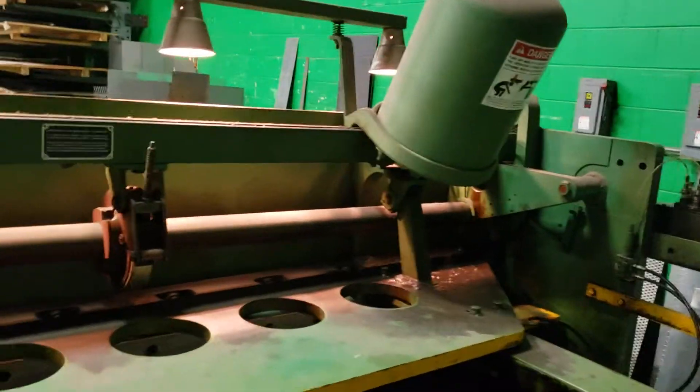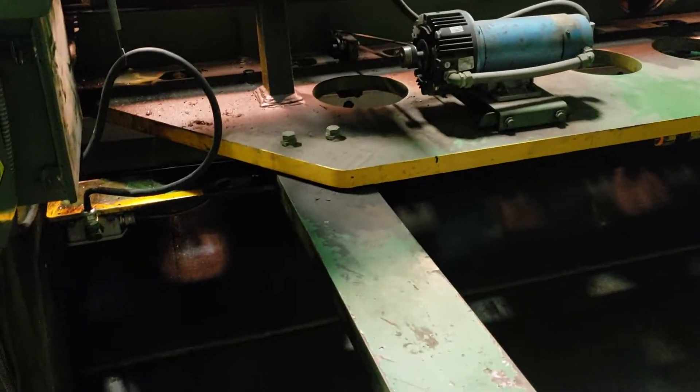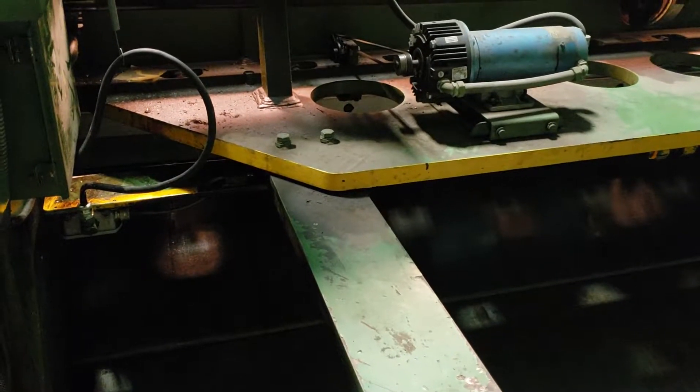This particular shear will cut quarter-inch thick, ten feet long. It's got a back gauge here that you can program from the front and adjust and set anywhere from a quarter inch all the way to 48 inches.